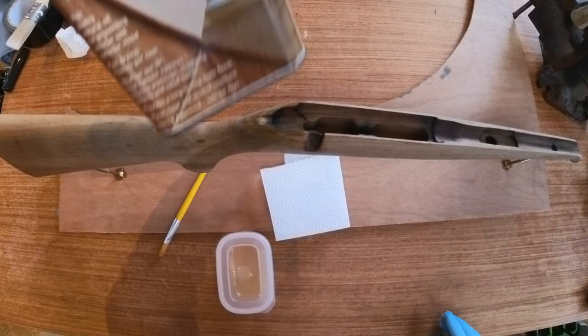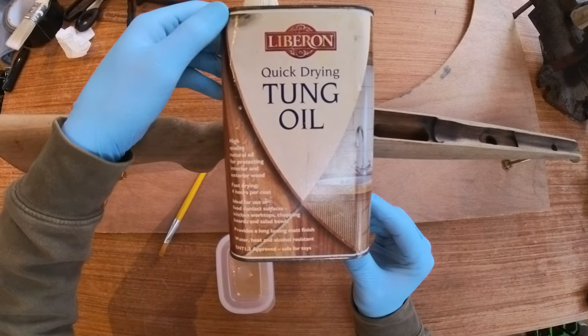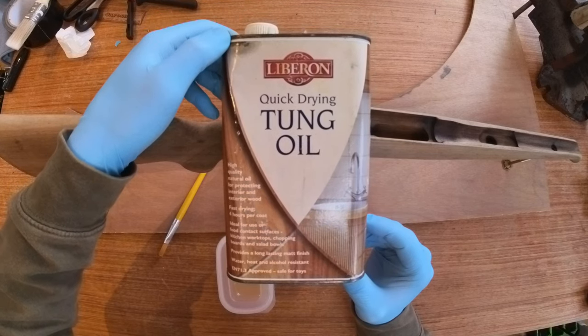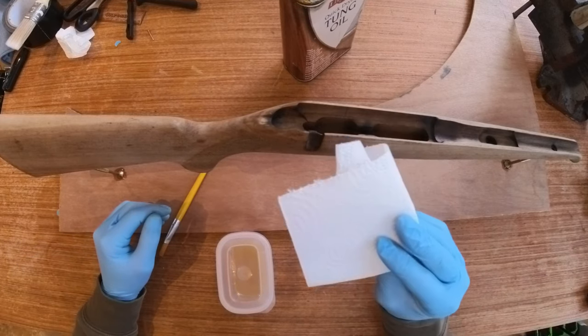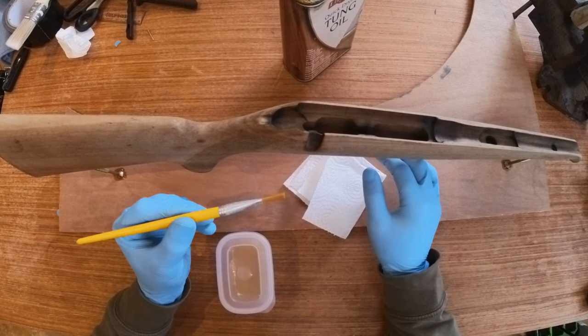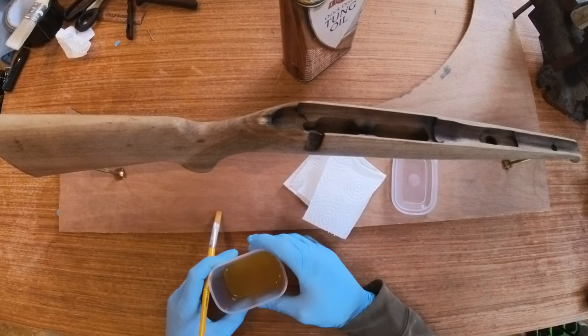The part we've all been waiting for — applying the stain. I like to use tung oil as it's water, acid and alcohol proof. It's actually used for chopping boards and kitchen work surfaces. It also strengthens the wood and it can be periodically retreated quite easily. I did experiment with a hidden part of the stock first which I was quite happy with.